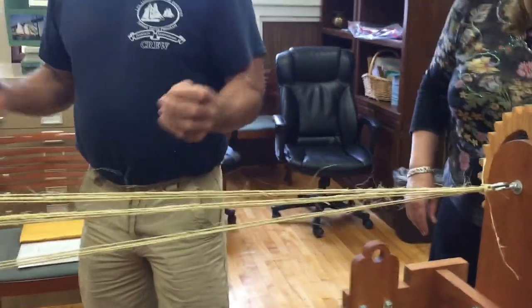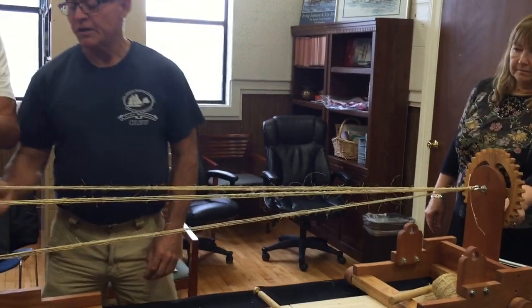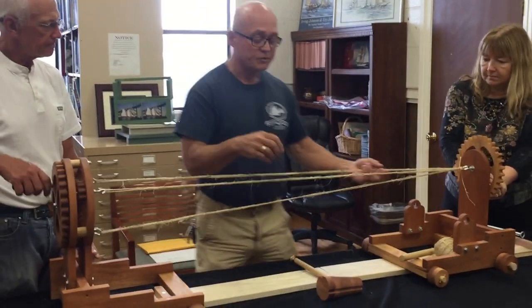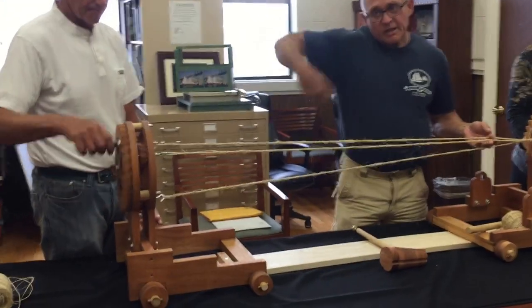So the first thing we're going to do is you're going to hold this still so it doesn't turn, and you're going to crank this counter-clockwise. The ropes — these single pieces — are all twisting clockwise. So if you keep cranking, you can crank it a lot faster.